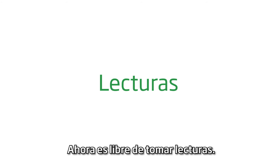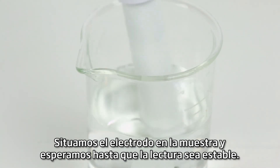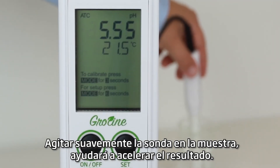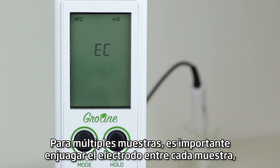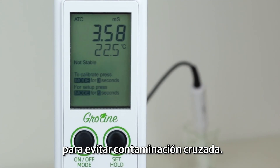You are now free to take measurements. Before taking a measurement, rinse the probe in distilled or deionized water. Place the probe in the sample and wait for a stable reading. Stirring gently will help speed up the results. Pressing the set button will allow you to change between pH or EC readings. For multiple samples, it is important to rinse the probe between each sample to avoid cross contamination.